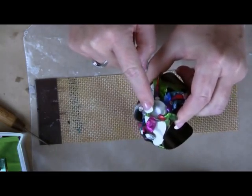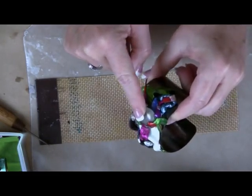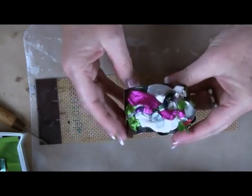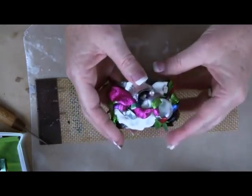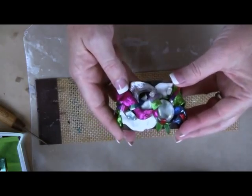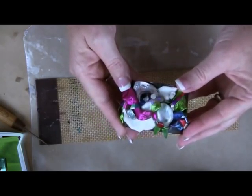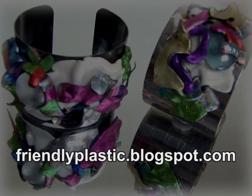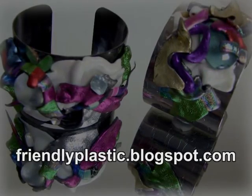If you do add any glass marbles or anything like that, make sure those are glued down. You can come in and arrange all of your pretty dainties — it's not limited to crystals. You could use pearls, beads, anything that you have. This is your bracelet — make it your own. For more friendly plastic ideas and inspiration, visit us on our blog at friendlyplastic.blogspot.com.